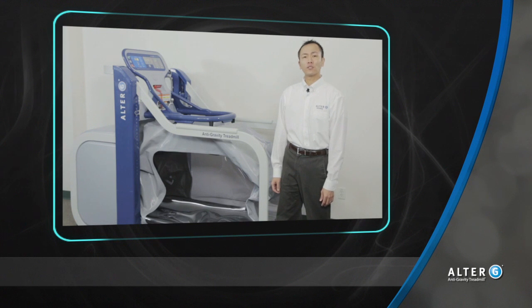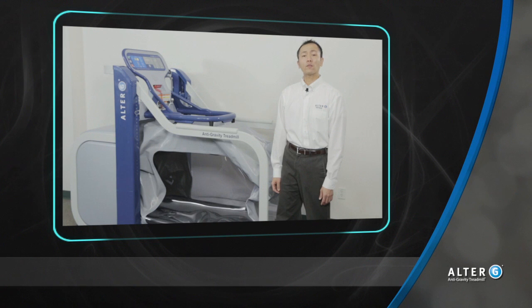I hope this short video has shown you how you can use the Alter-G to help gait train your patients. Whether it's orthopedic or neurologic, sports or geriatric, they can all benefit from the differential air pressure technology. For more information, you can look us up at www.alter-g.com. Until next time, defy gravity and defy your expectations.